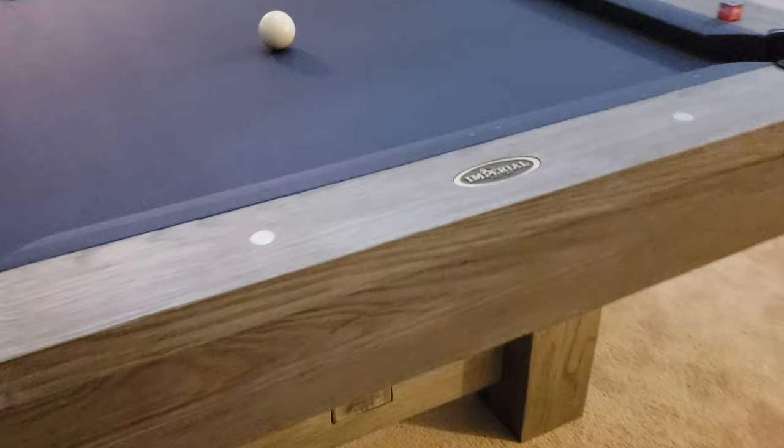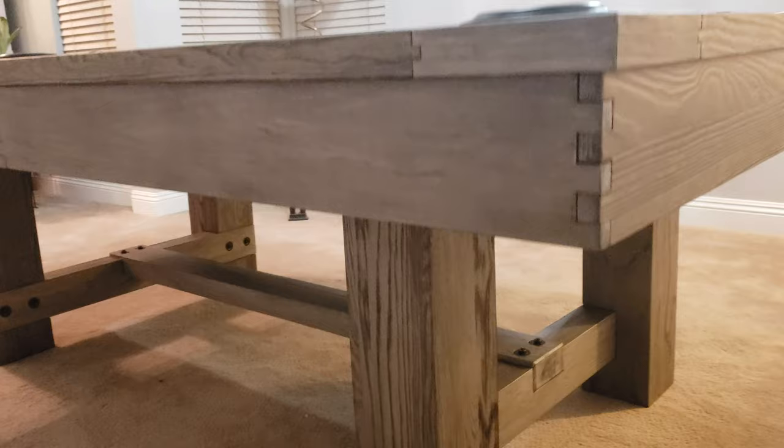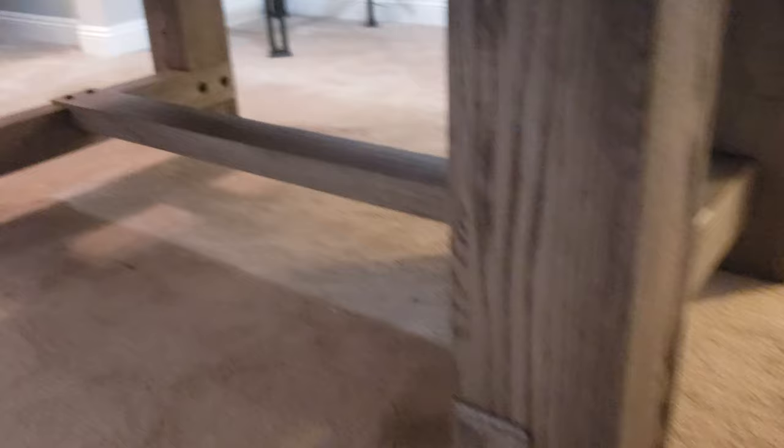Beautiful finish. Imperial logo on one end. This is the titanium colored felt. Look at the beauty of the grain of the wood. Nice wood center beam. Black leather pockets. Metal coin sights.